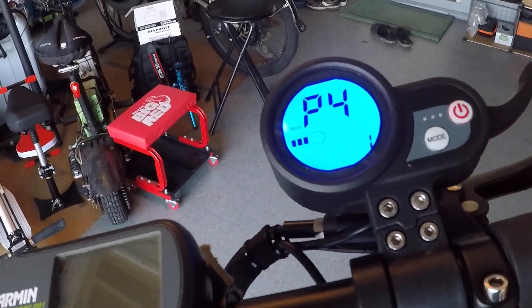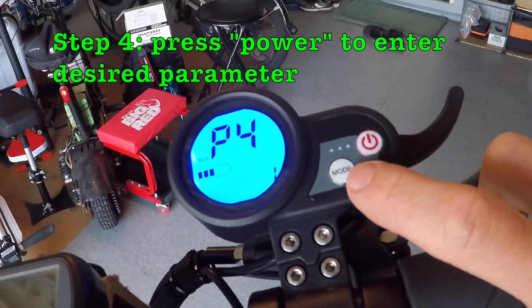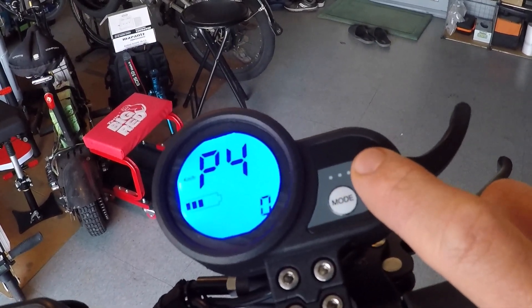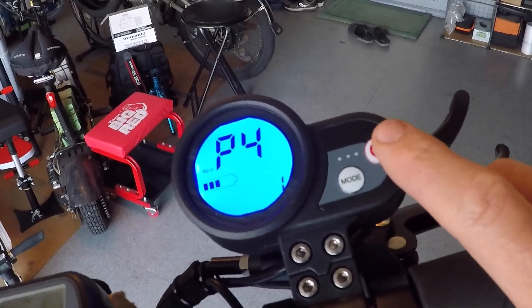If you want to enter P4, for example, hit the power button. Now that number one is flashing — you can hit mode or you can hit power to go up and down on the number.